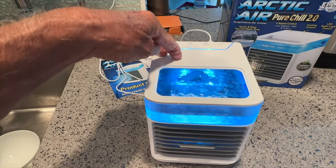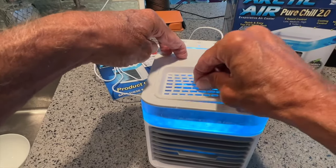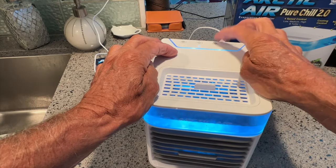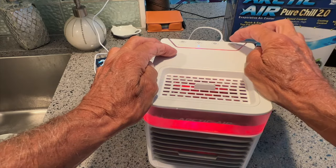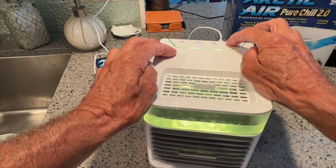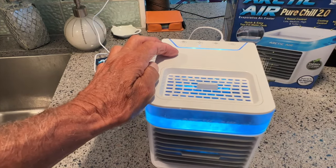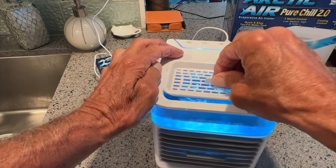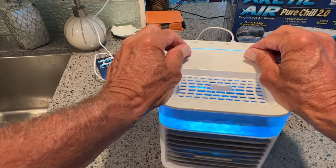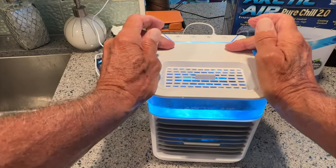Want to take a look inside? That looks amazing, doesn't it? Look at that — that's crazy. And basically that's it. Over here you can turn it off, turn it on super cold. You can change the lights right here: red, light aqua, dark blue, purple, green, darker green, another dark blue, and then this blue that I like right here because I think that's just mesmerizing. This thing pumps out some pretty cool air, probably lasts about as long as your frozen cartridge will last on the inside. And that's basically how you do it.